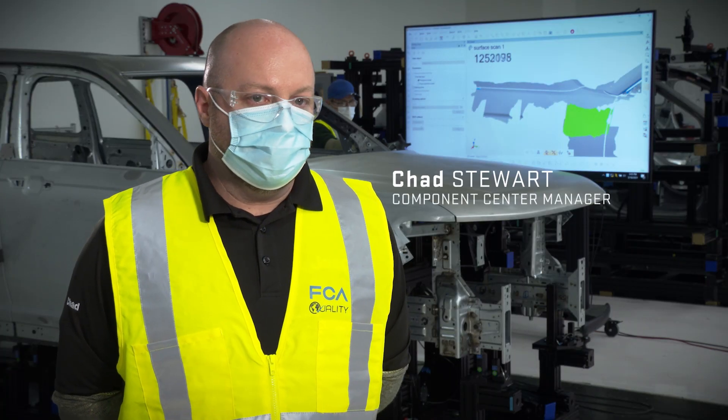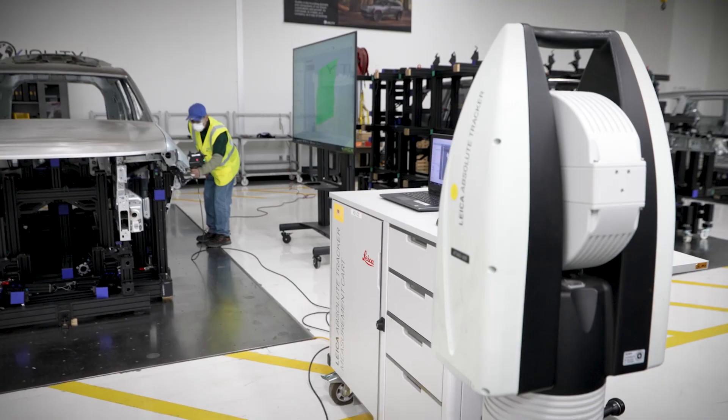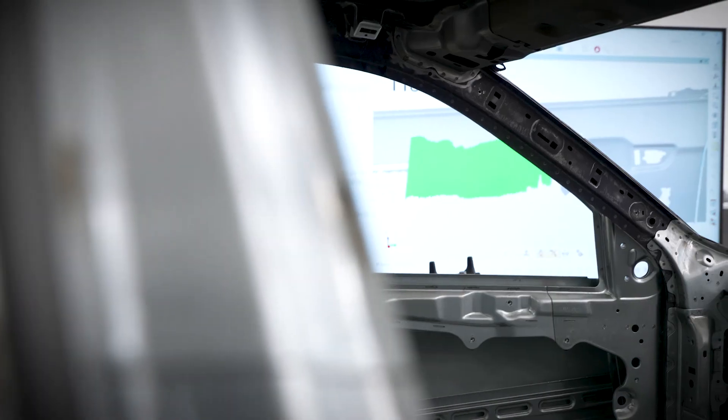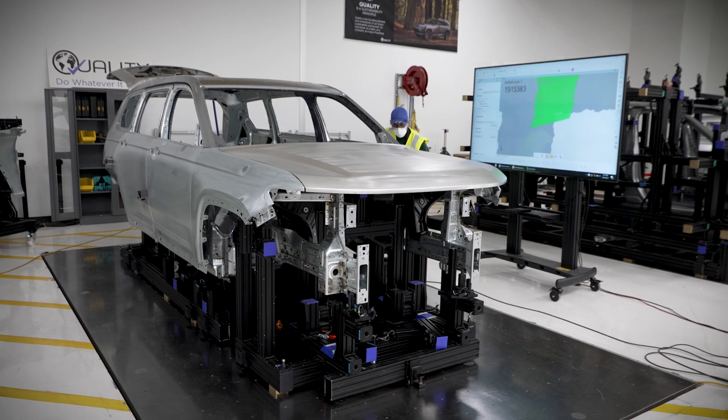We have our critical suppliers send in hundreds of parts for us to assess, so we measure each part individually. And then we have multiple fixtures to simulate the entire build process for the body and white.